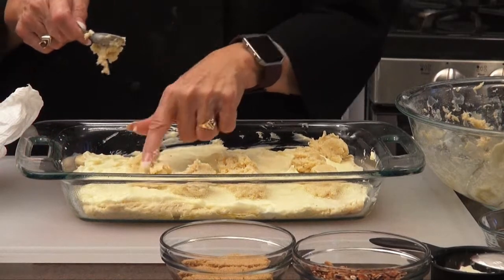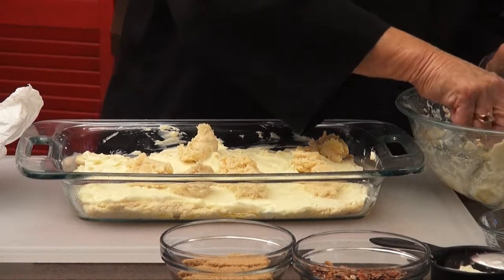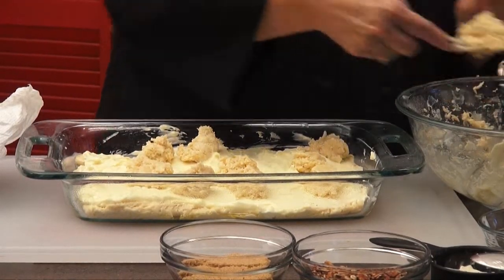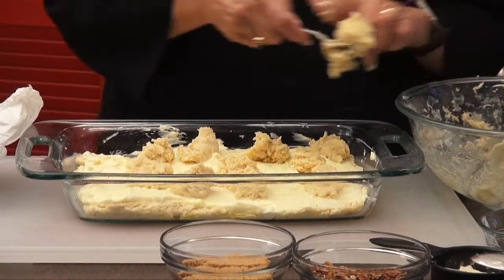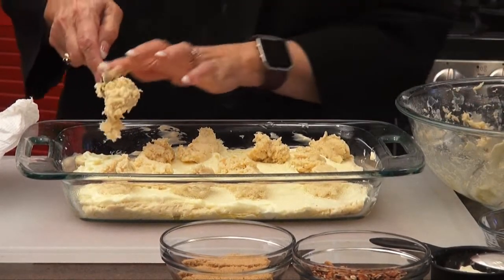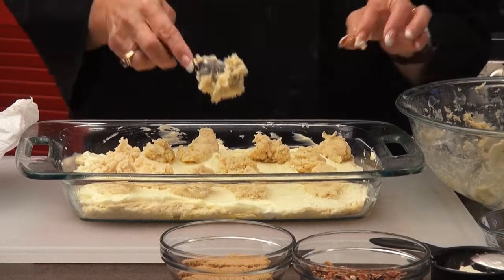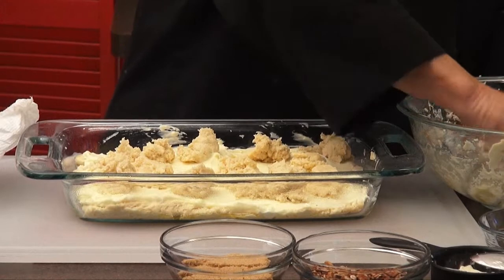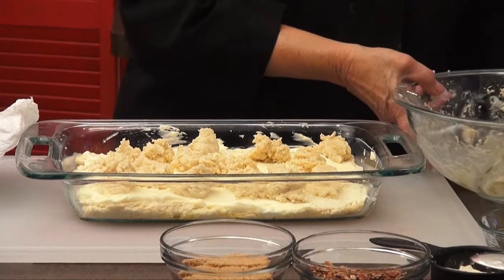You want to put it in a 350 degree oven for 45 minutes and check on it — some stoves, like my gas stove, cook a lot faster. You could get your husband to help you do this, or one of your kids — they love doing stuff like this. We're almost got it all. That's done. We're going to take a short break and we'll be right back.